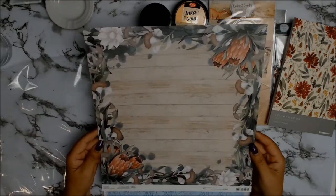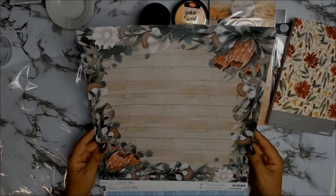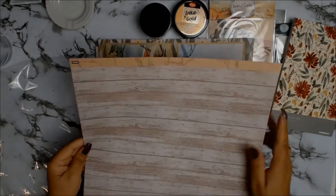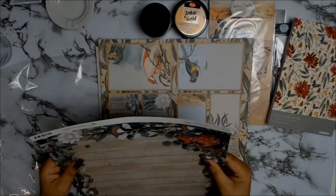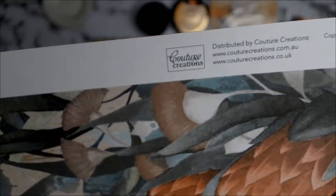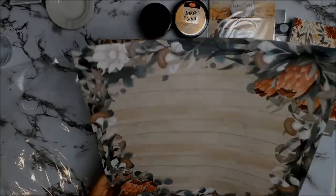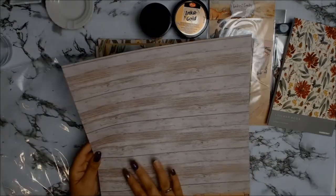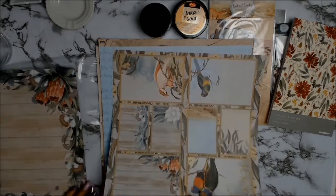And here are some gorgeous papers — I love this paper. It sort of has an Australiana theme wreath to it, and I love the other side as well. I think it's absolutely gorgeous. All papers are from the Sunburnt Country collection for the month of November from Courrier Creations, and this paper is Paper 03A.